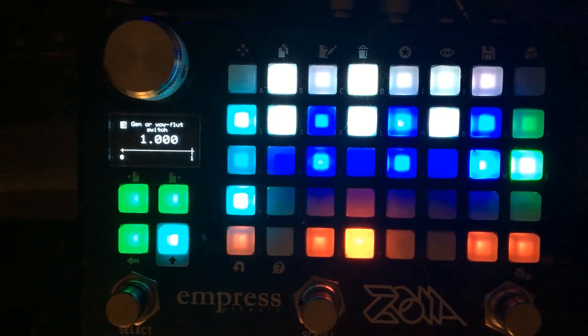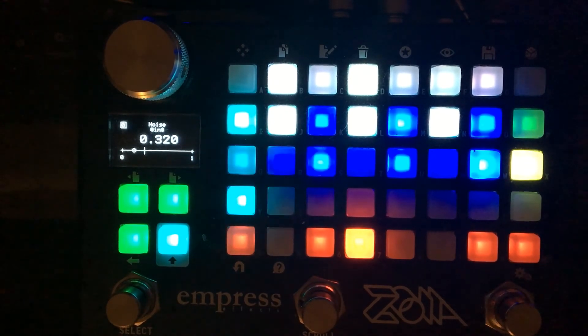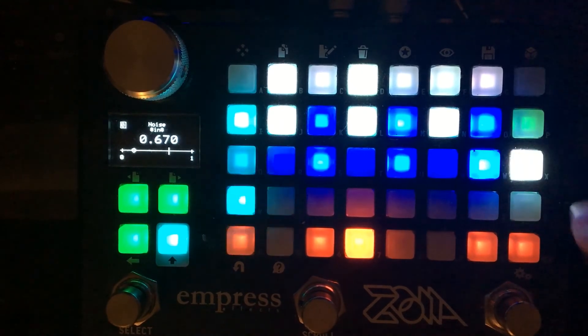Finally, there's a noise control. Green is clean, yellow is kind of dirty, and white is a lot of white noise coming through the circuit.